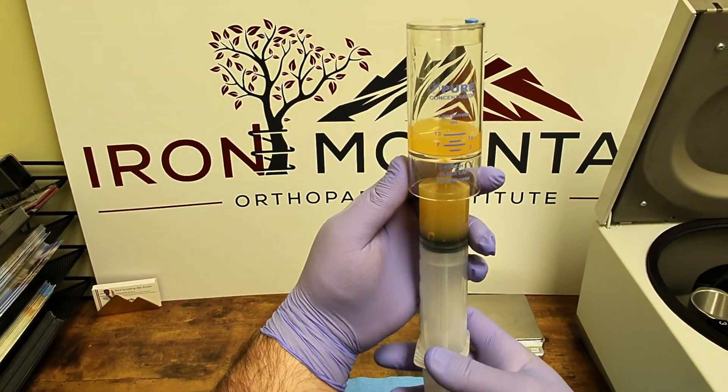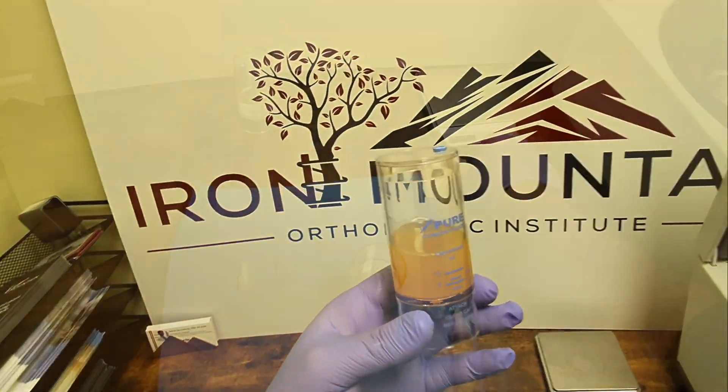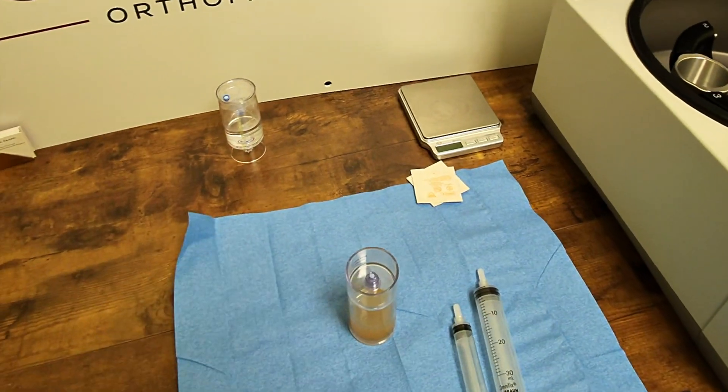Next, the platelet plasma suspension is transferred to the concentrator device. A cap is placed onto the port to prevent the suspension from escaping during centrifugation.